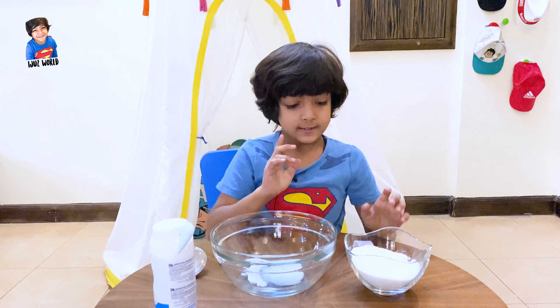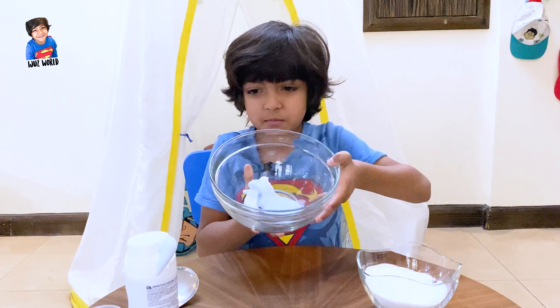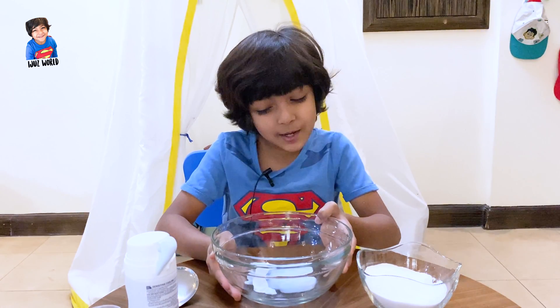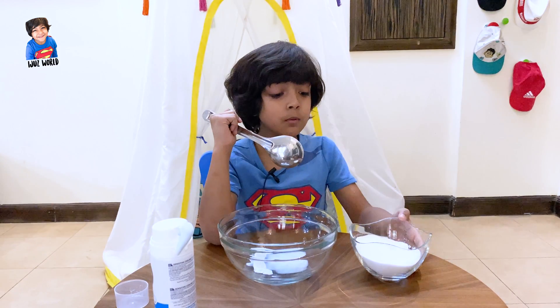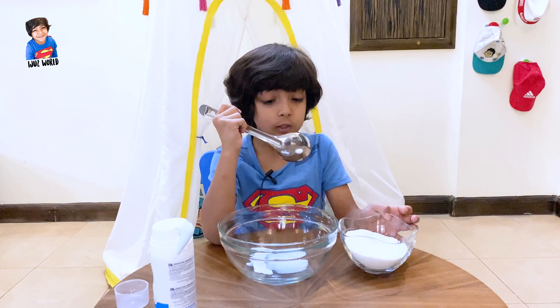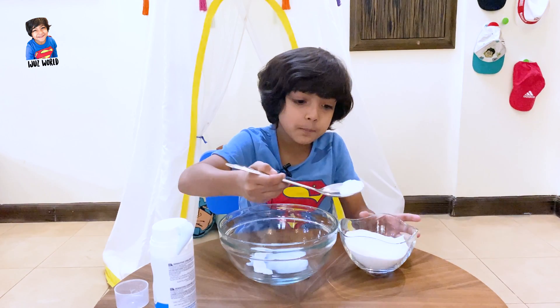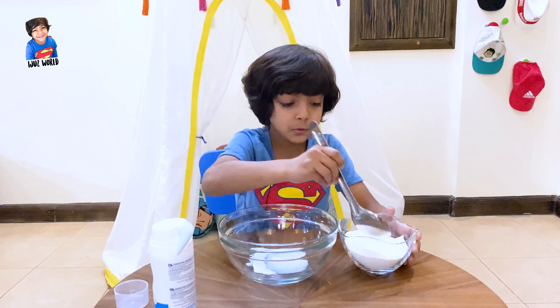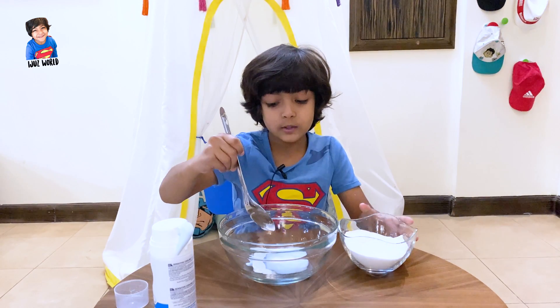Okay, next, so I put some — accidentally I put a lot of them, but it's okay. So now we are going to take the baking powder and the spoon. I'm going to slowly pour it into the bowl where I put the shaving foam. Okay, let me mix.